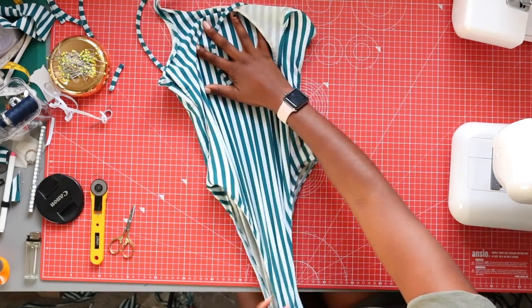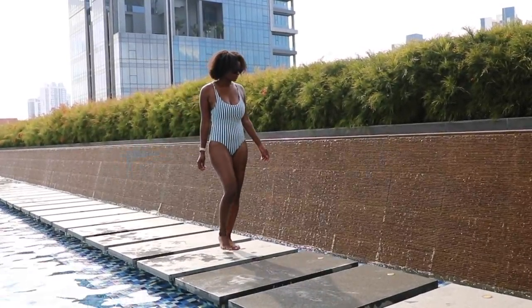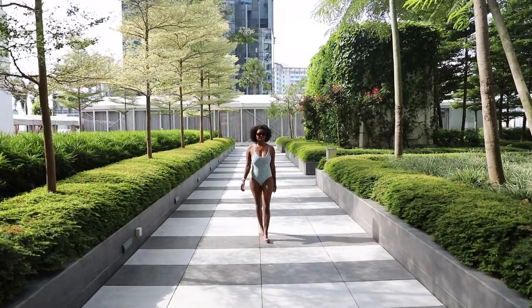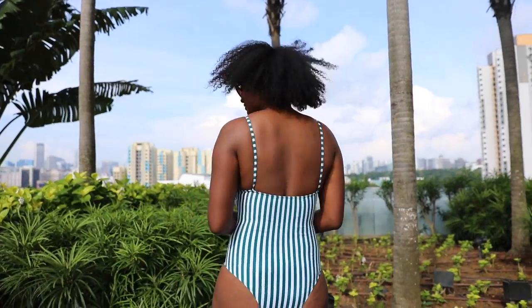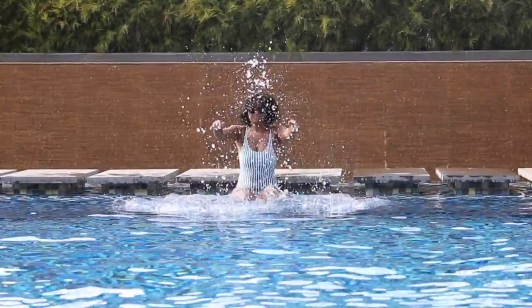This is what it looks like. It looks a bit bunched up at the moment but once you put it on it will be completely flat against your body. So let's see what it looks like on. Okay, here we are — this is what it looks like on. Really really happy with this one, I will probably be wearing this a lot. Absolutely love the stripes. If you like what you see and want to make one for yourself, please tag me in your Instagram stories and posts.